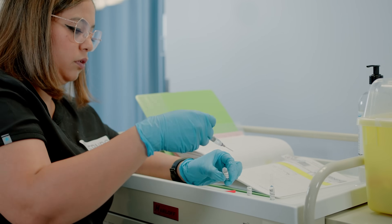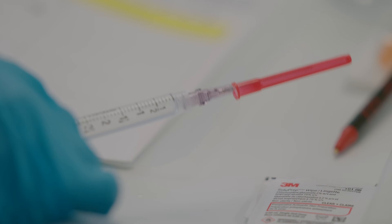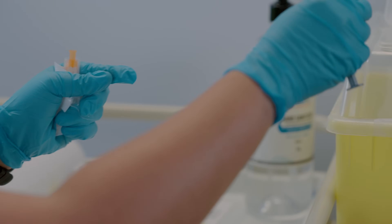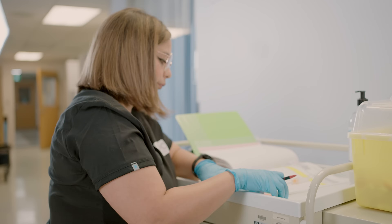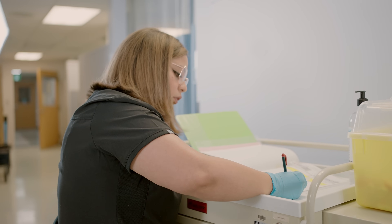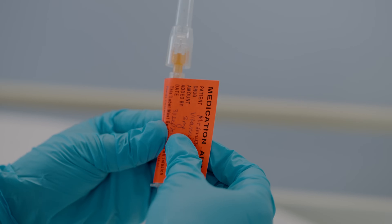Now that you have withdrawn the amount needed to administer to your patient, you can safely recap your needle with the scoop technique. Then remove the needle and dispose of it in the sharps container. If you are not administering this drug right away, you must label the syringe with the drug name, dosage, date and time, and your initials.